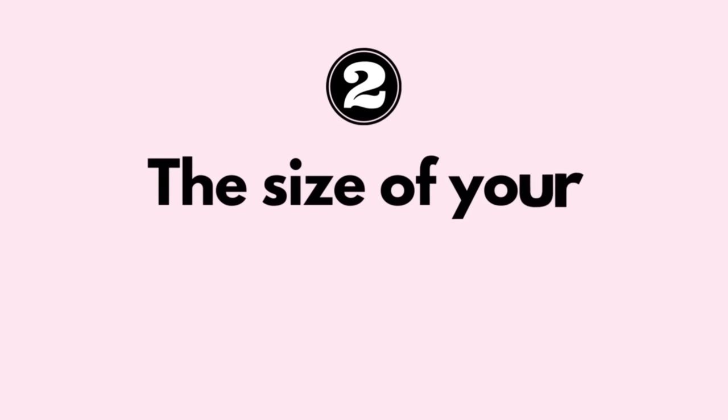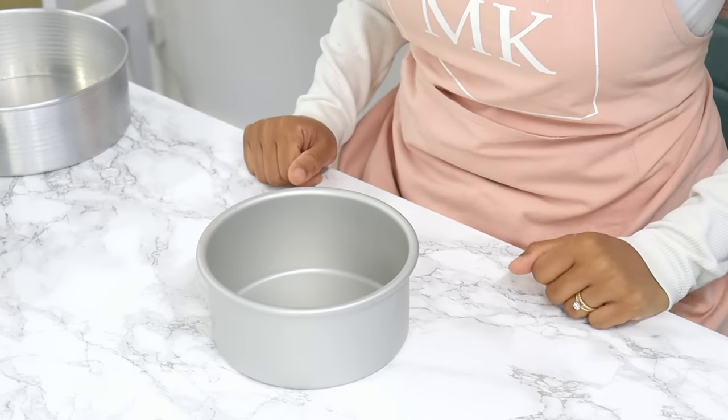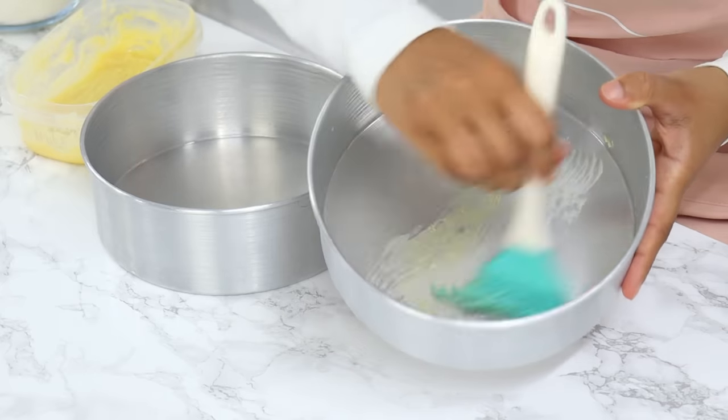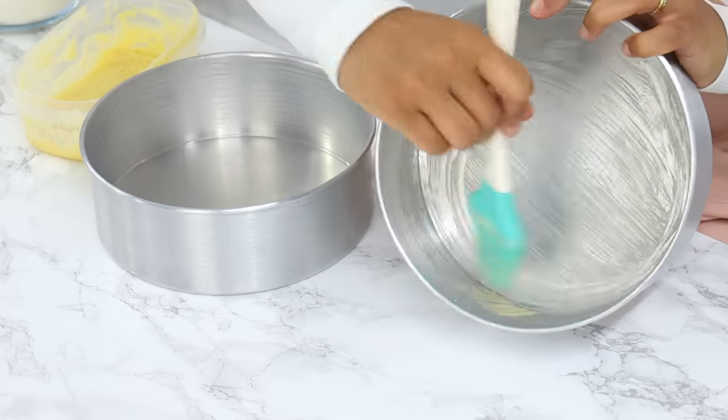Number two is that the cake tin that you're using is too small. Most recipes will tell you which size cake tin to use and how many you need. So for example, for most of my recipes, I use two 8-inch cake tins.